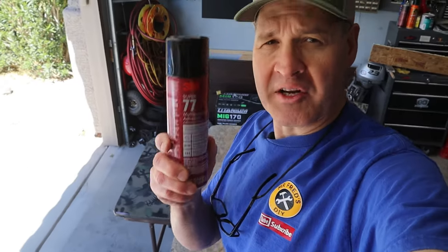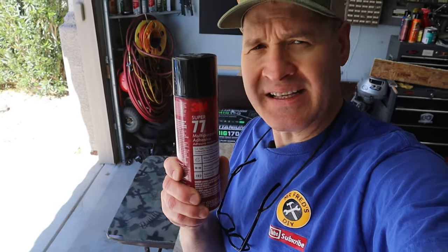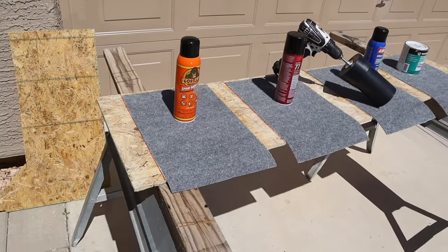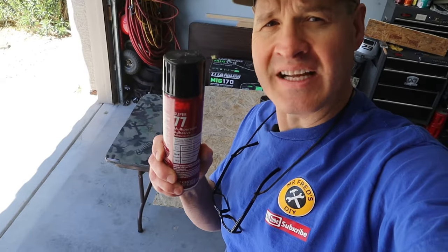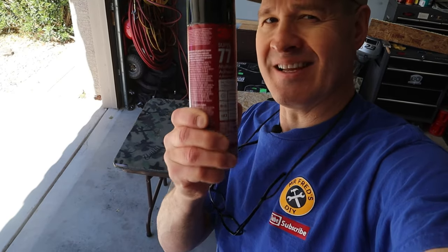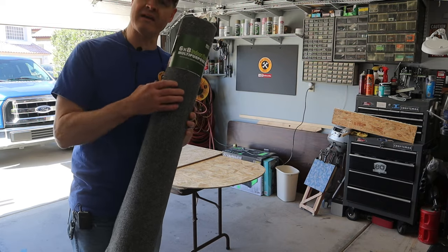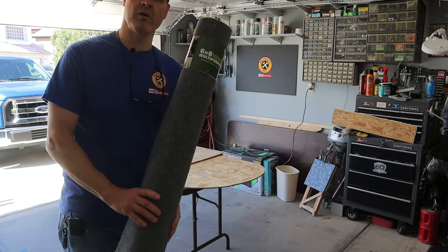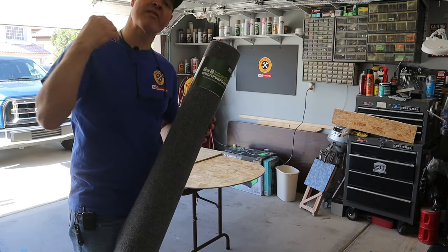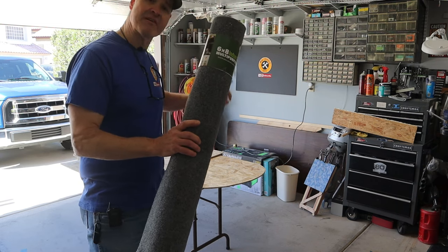To glue down my carpet I'm using the 3M Super 77 multi-purpose adhesive. I just finished a carpet adhesive competition video — I'll put a link to that at the end of today's video so you'll understand why I'm using this. The piece of carpeting I'm using is a six foot by eight foot piece of indoor outdoor carpet from Home Depot. I'm going to cut it in half to give myself two three-foot by eight-foot pieces — one for each half of my floor.